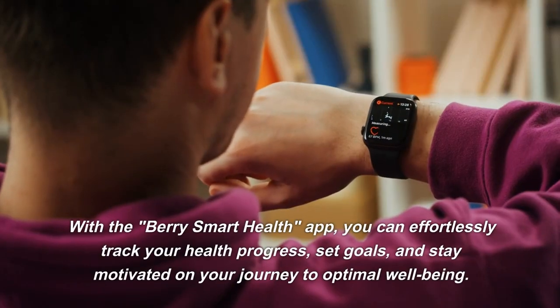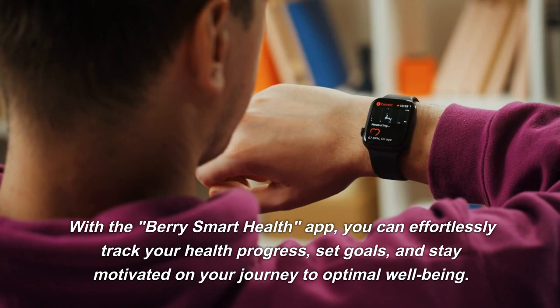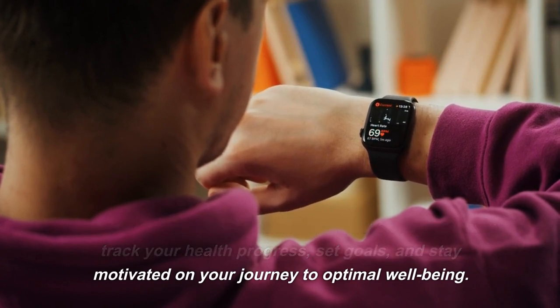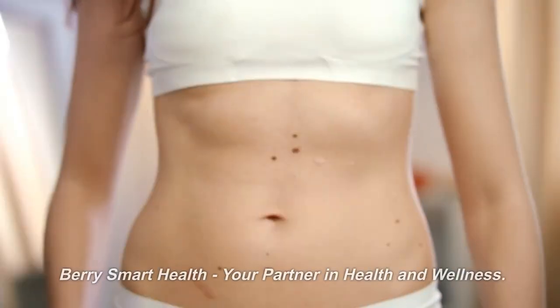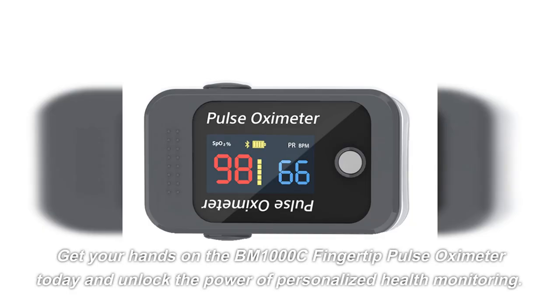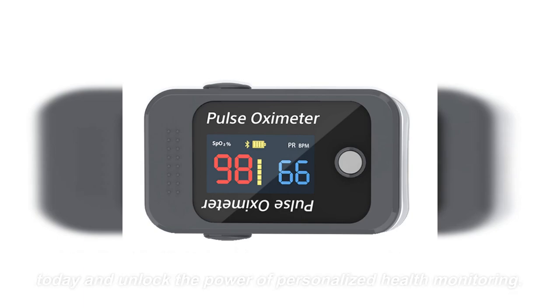With the BerrySmartHealth app, you can effortlessly track your health progress, set goals, and stay motivated on your journey to optimal well-being. BerrySmartHealth — your partner in health and wellness. Get your hands on the BM1000C fingertip pulse oximeter today and unlock the power of personalized health monitoring.